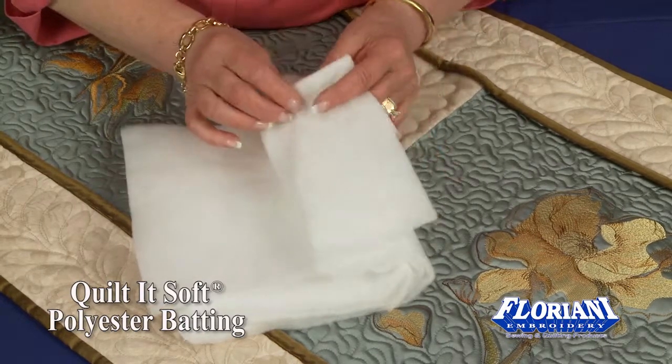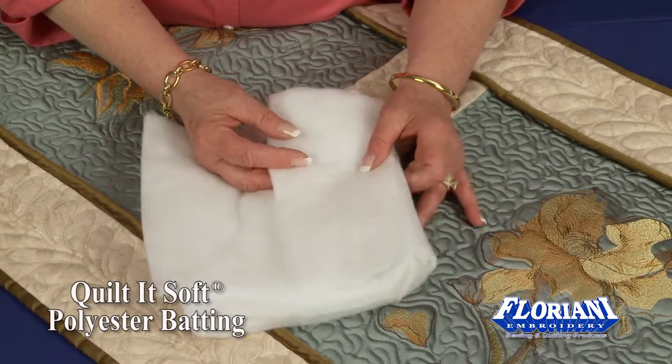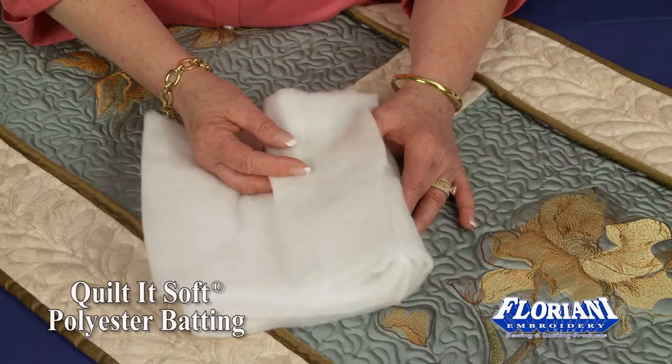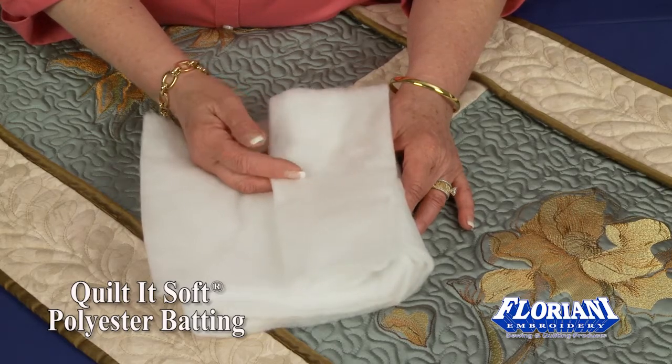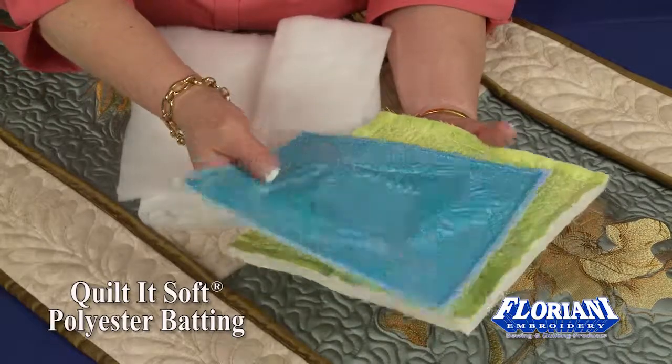It offers a very stable environment for you so you can highly embellish it. It's great for simple wall hangings, pillows, bags, and it's absolutely ideal for trapunto because of this loft.